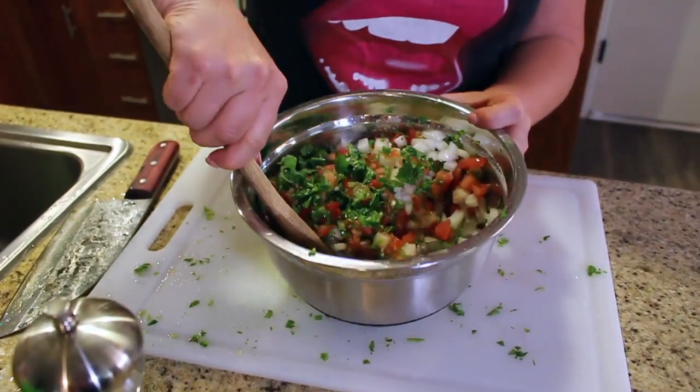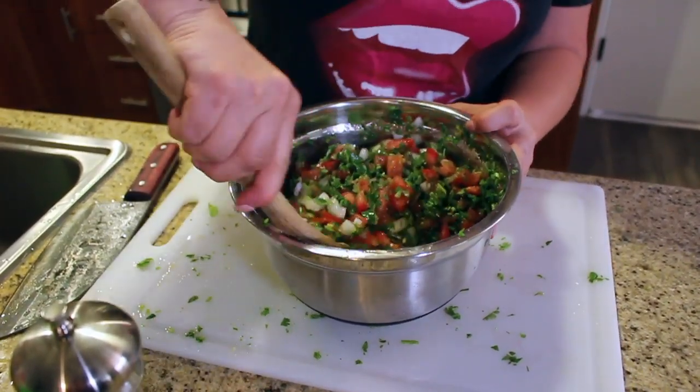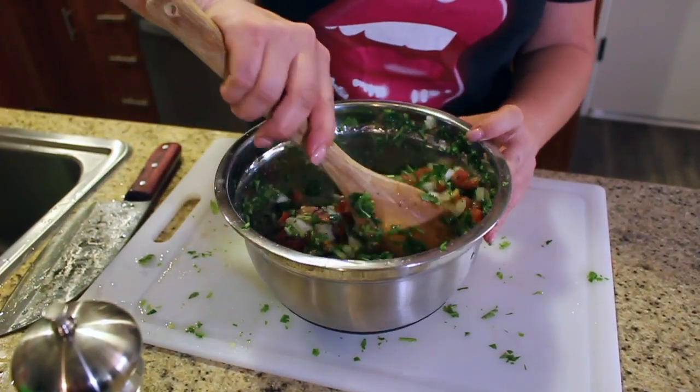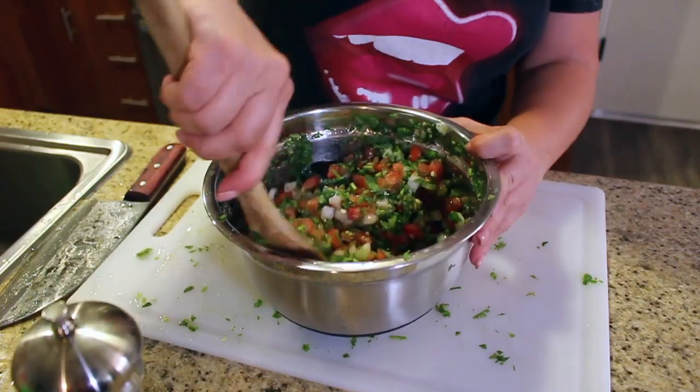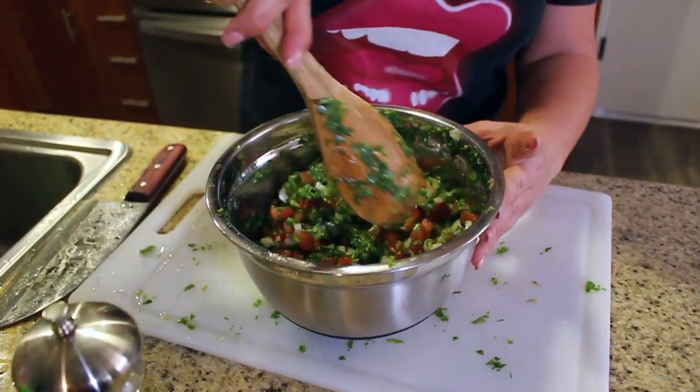You have a nice fresh homemade pico de gallo. I usually think it tastes best after it sits for at least an hour in the refrigerator — that lets the flavors marry a little better. Josh likes to go at it right away. Babe has made this before where she put all of it in the ninja processor — I didn't like it as much. I like it hearty and chunky so I can taste the freshness of everything.